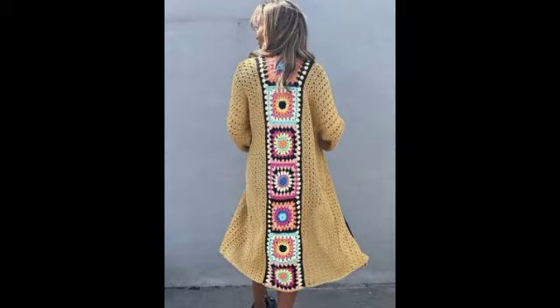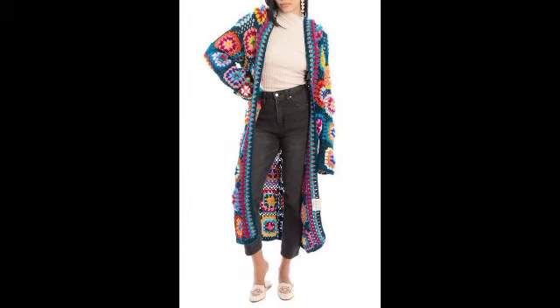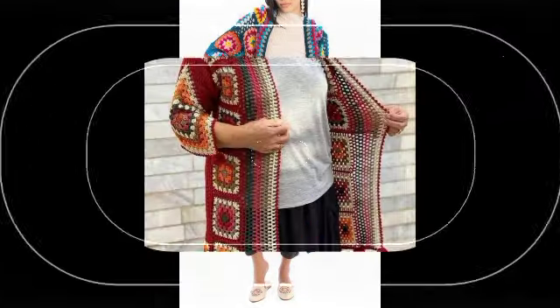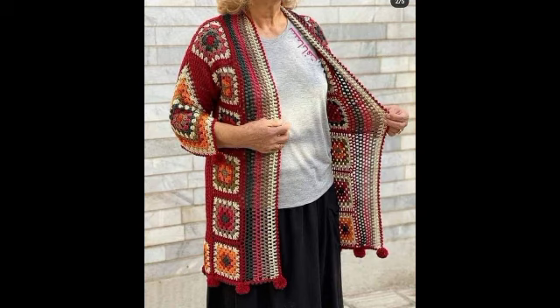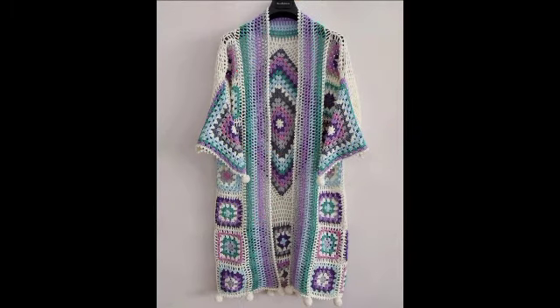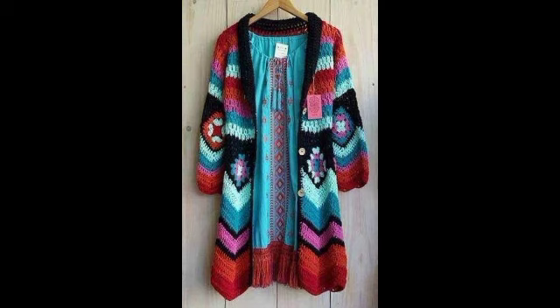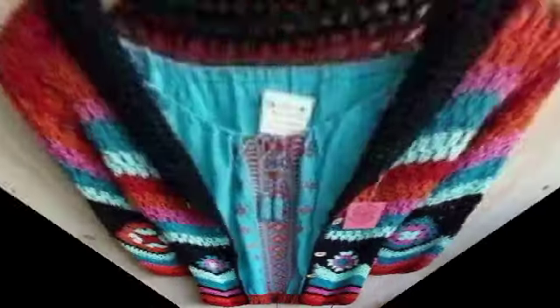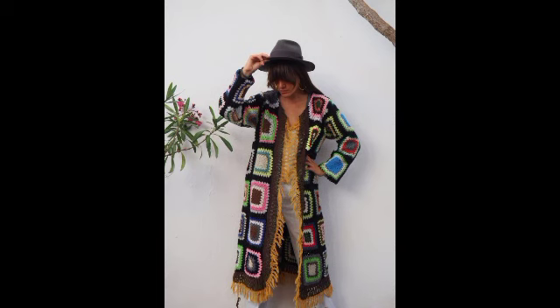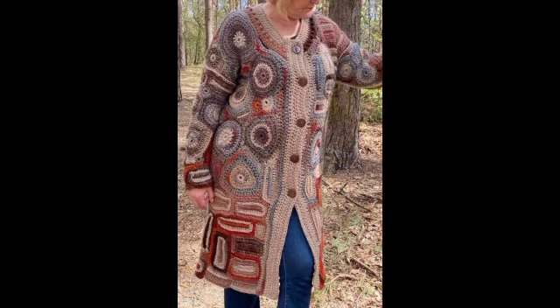It's granny square cardigans — designs and ideas. Granny square cardigans. It's amazing and fabulous. In these newly shared videos you will look very stunning, very embellished, and very beautiful. I have shared more perfective videos and more fantastic design ideas and job designs for you.